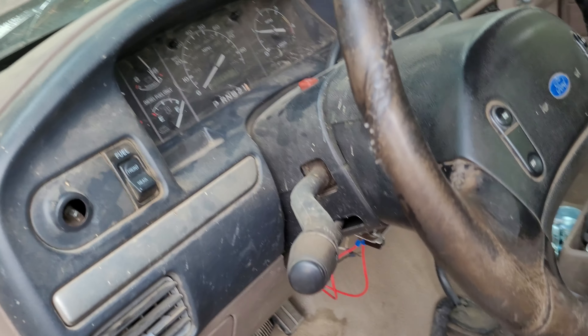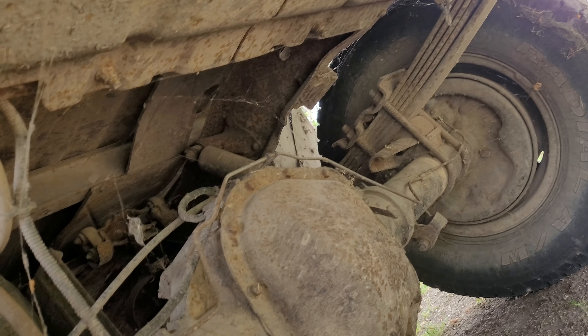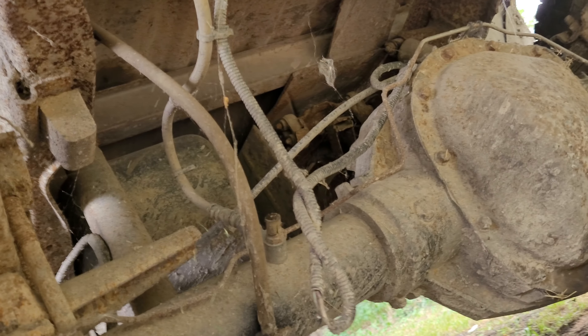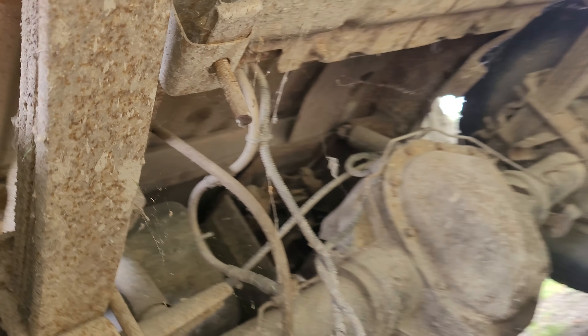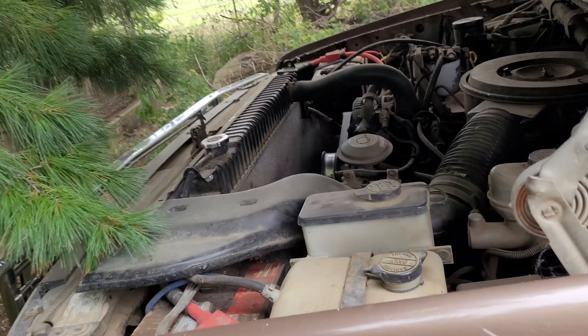I don't see anything leaking. The tach is working — that's not good. I'll let the old girl run for a while here. Marshy's got a brake line out here. I don't see anything here anyway. Probably needs to be driven on the road, but I can't do that because of the tires.